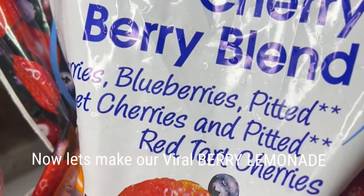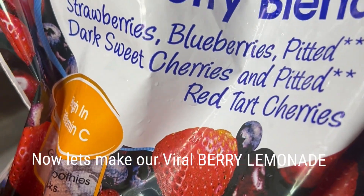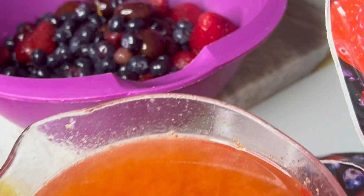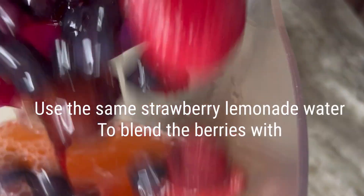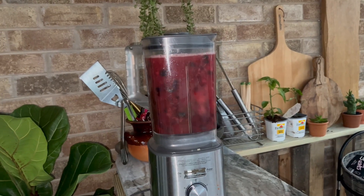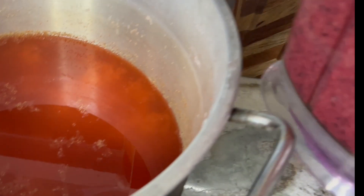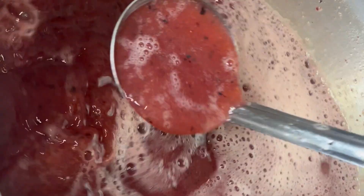For the second drink, we're going to use a cherry berry blend that has strawberries, blueberries, pitted dark sweet cherries, and pitted red tart cherries. We're going to add this to the blender along with some of the strawberry lemonade we've made. Once blended, we're going to add this berry blend right into our strawberry mix and get it all mixed together.